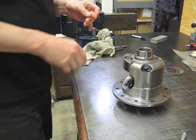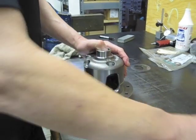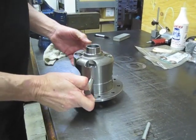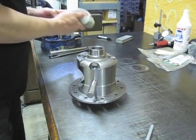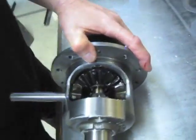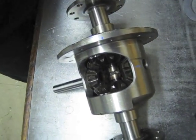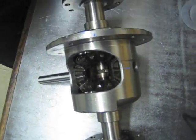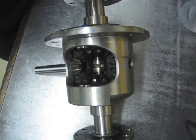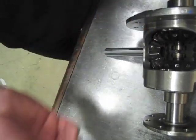Now we're going to do axle end play — you have to have five to eight thousandths end play so that you have the ability for the clutches to expand. This happens to be a Corvette unit so the axles are going to be exceptionally short, but same thing applies if you have a 12-bolt. To save some time, we double disc grind C-clips so I don't have to sit there — you can either grind your C-clips or grind the tip of the axle, but I don't really care to do the tip of the axle. Make sure the radius edge goes towards the side gear.